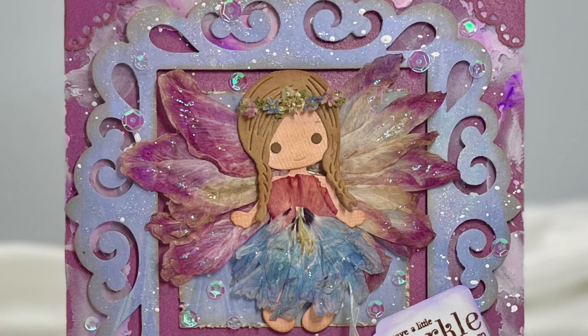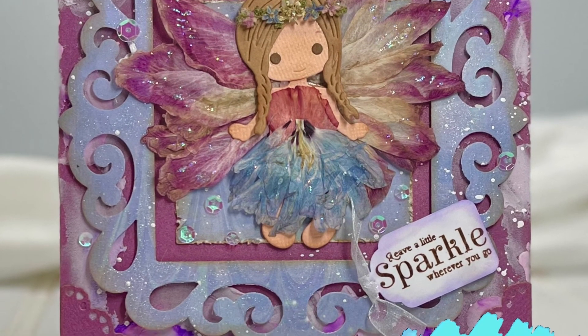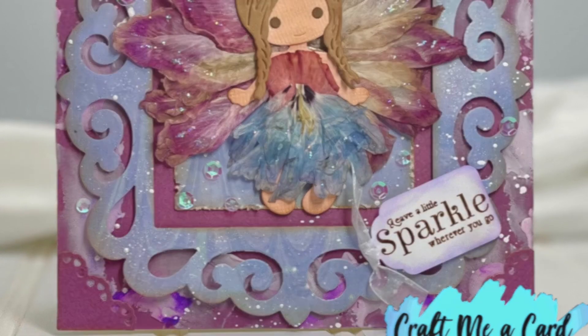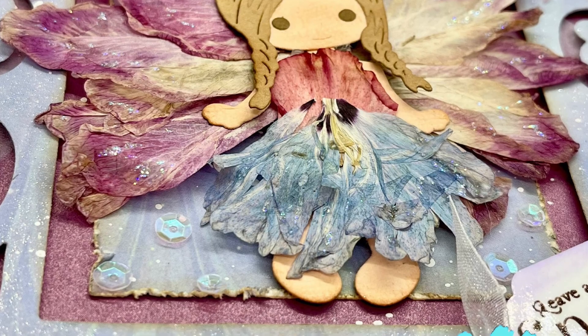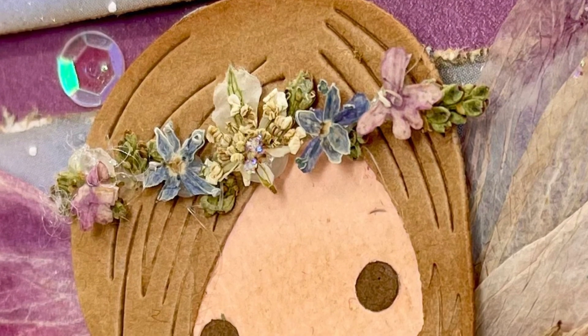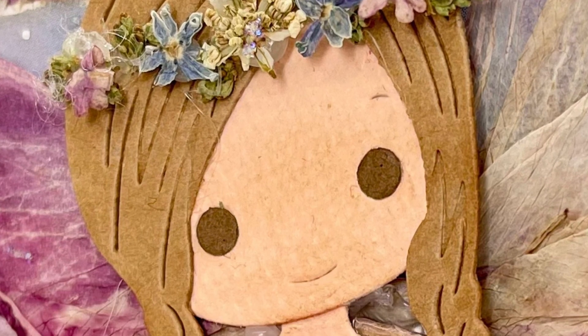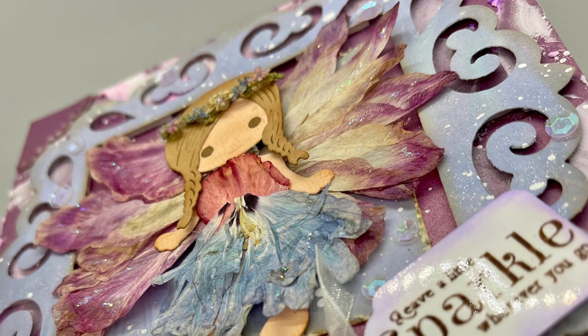Hello and welcome! I'm Anna from Craft Me a Card, and I love crafting for the crafter — and that is you. I have a very special little fairy to share with you today, created with natural pressed flowers using different kinds of flowers.